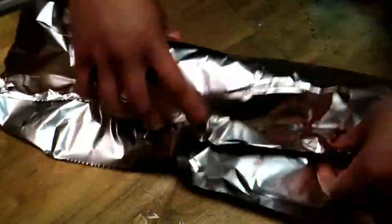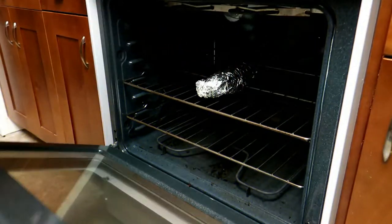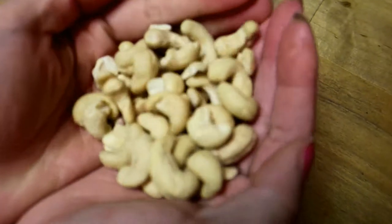Roll it in tin foil and throw it in your oven for probably an hour, just until it's soft and you can mush it.